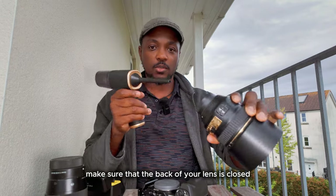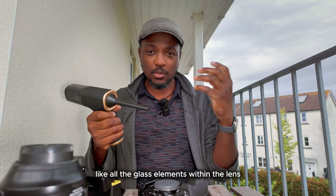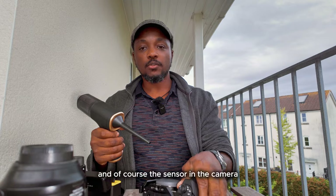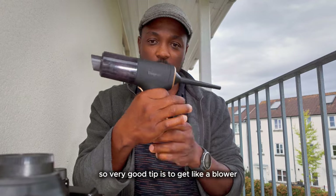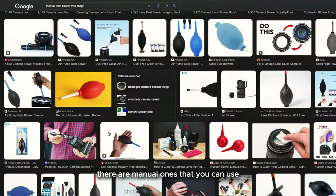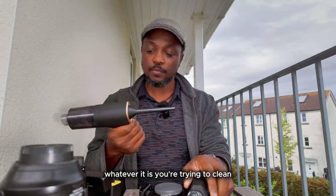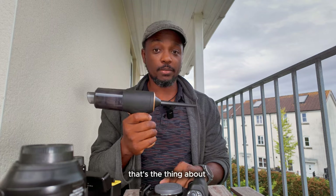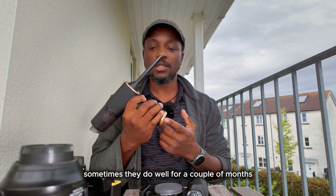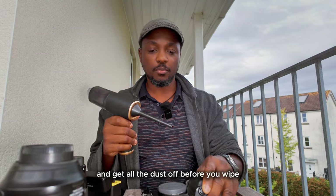Make sure the back of your lens is closed when you're blowing, so that you don't blow dust into parts that dust shouldn't get into — places you can't touch with your fingers, like all the glass elements within the lens and the sensor in the mirrorless camera, and the glass on the DSLR camera. So a very good tip is to get a blower. There are manual ones with a hand pump that you can use to blow on the surface of whatever you're trying to clean. Anyway, get a blower to use on the surface of your equipment and get all the dust off before you wipe.